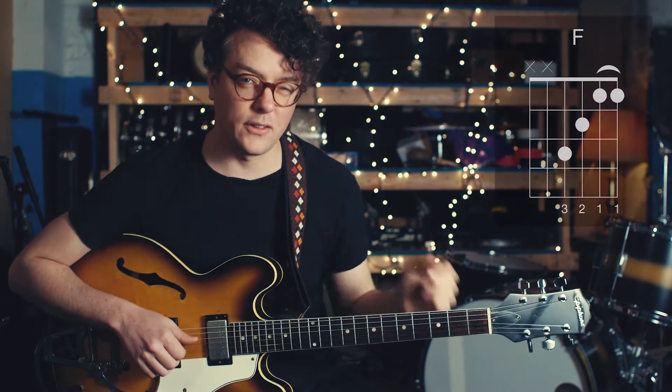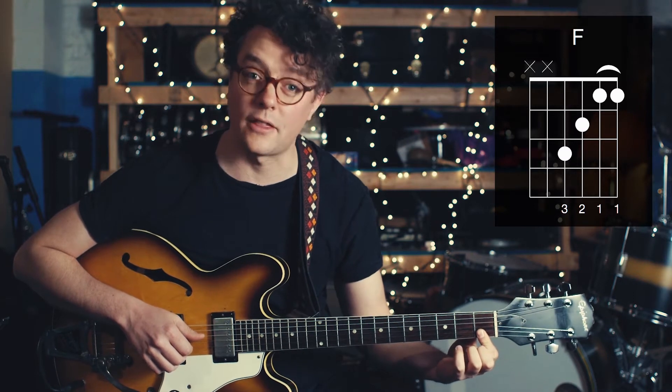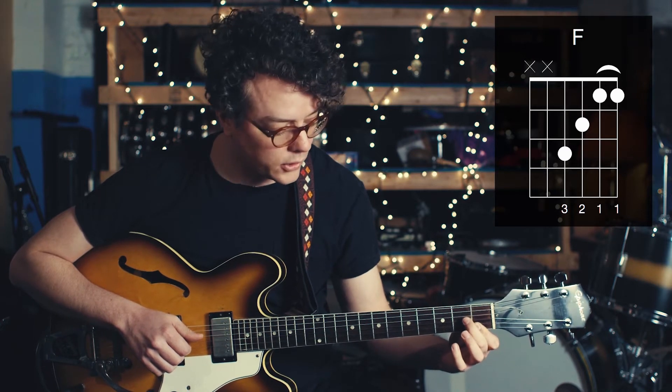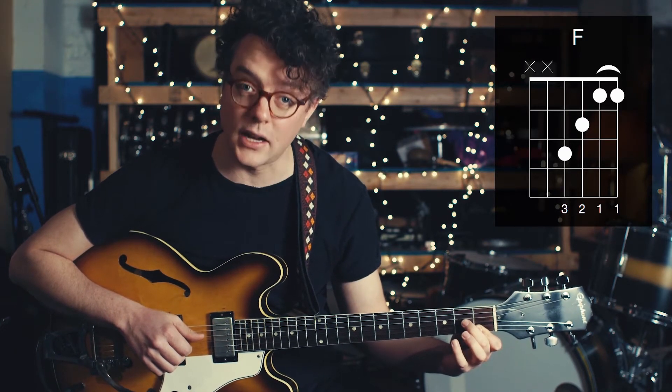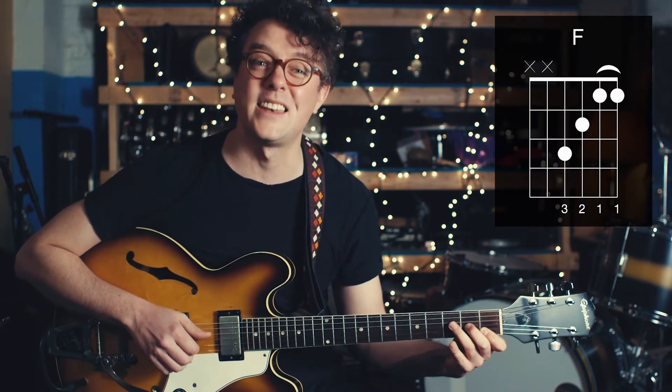You have to take your first finger and put it on the first two strings of the guitar — the E and the B string on the first fret, right behind the fret. Then you're going to take your second finger and put it on the second fret, third string, and then your third finger on the third fret, fourth string.